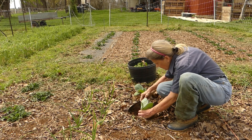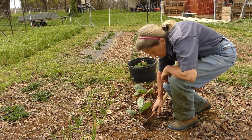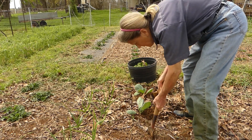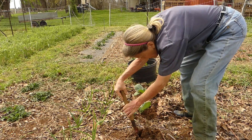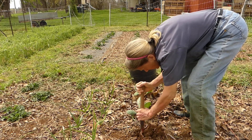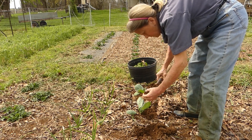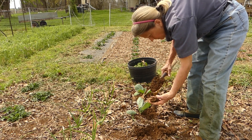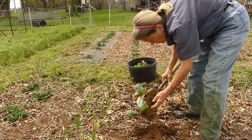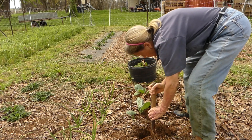This soil is just beautiful. You can see what good structure it has even though it's wet — it just crumbles and falls apart. It has earthworms in it. So hopefully the voles won't get to this area.